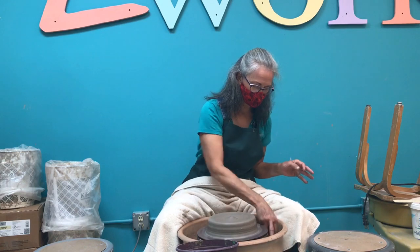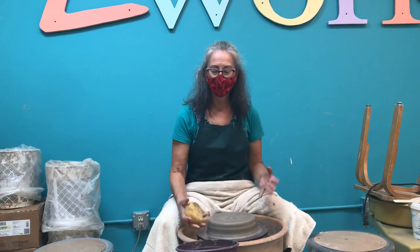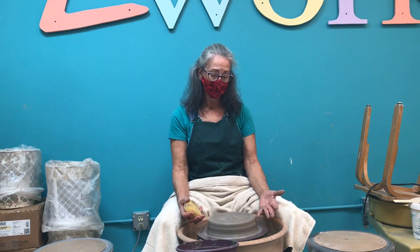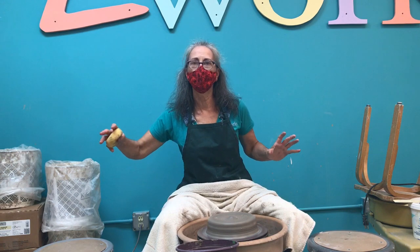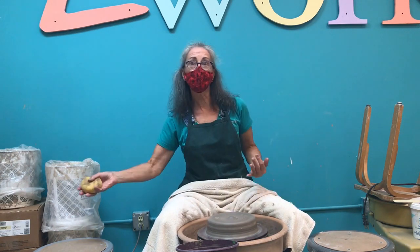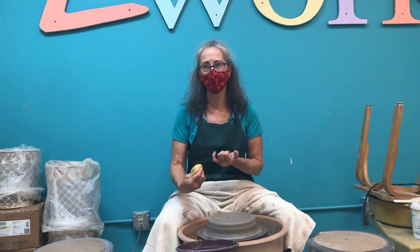I did ask Denise to wait for a few minutes to see if I was even going to be able to center this. It looks like we're going to be okay. Centering to me is the most challenging part of the process because you have to put so much oomph behind it. Part of it is that you work on a continuum from power to finesse and from fast to slow. At the very beginning, you're using so much muscle power and the wheel is going super fast.